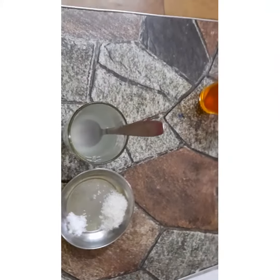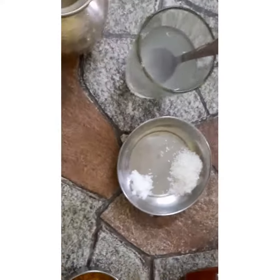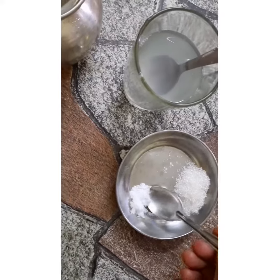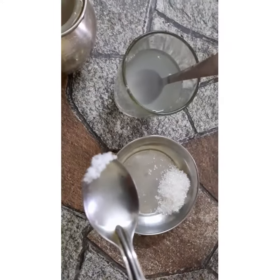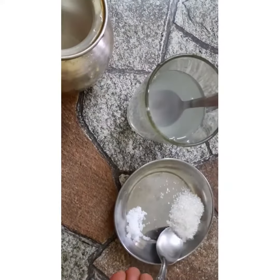I got about 40 drops from half a lemon. It can be more if I squeeze it more. Now we will add a pinch of salt into the glass - just a pinch of salt.